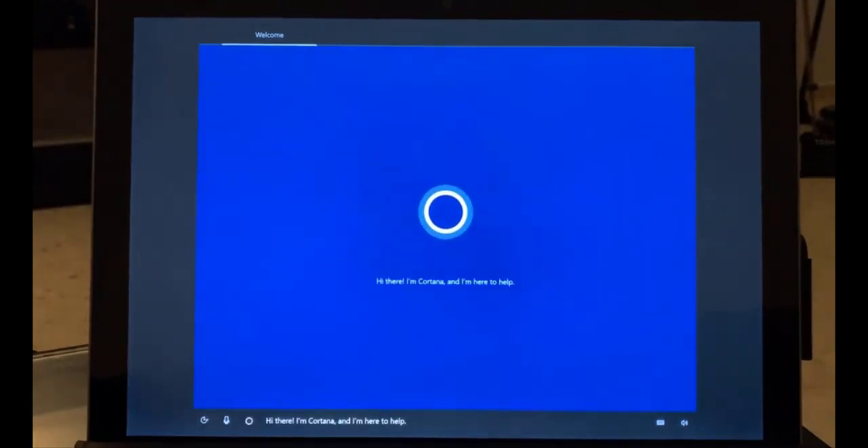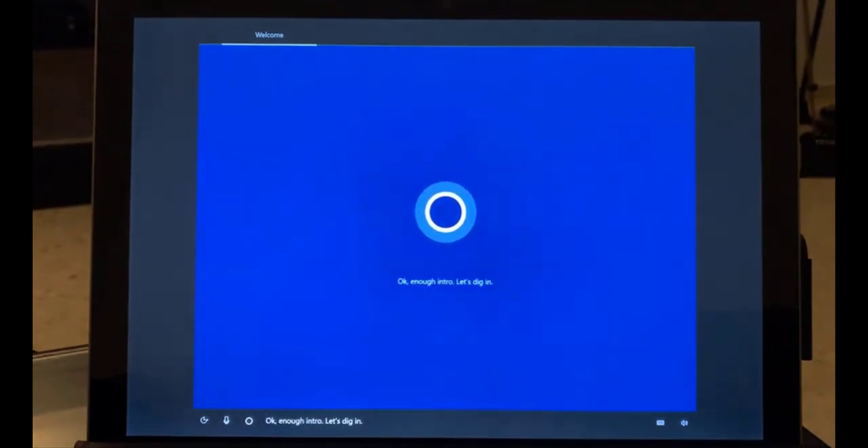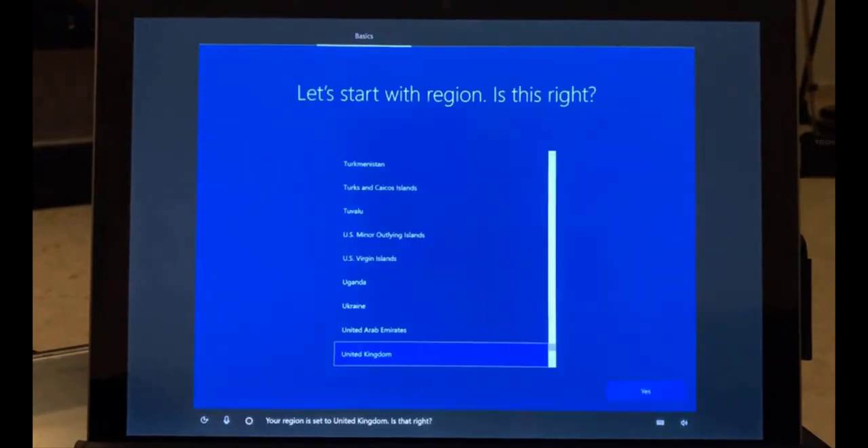That was taking a while — quite nerve-wracking! Cortana introduces herself and begins the setup. She guides you through signing in, connecting to Wi-Fi, and getting the PC ready. You can use your voice or keyboard. The setup asks about your region — it's set to United Kingdom — and your keyboard layout.